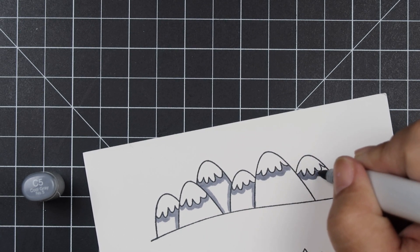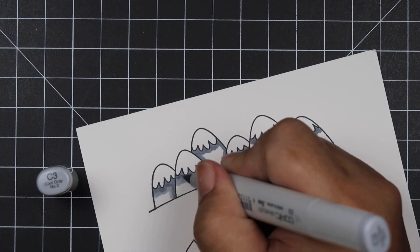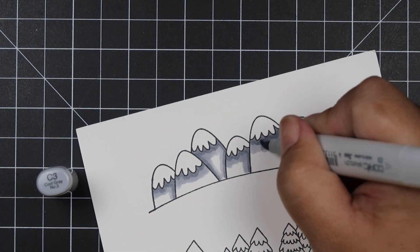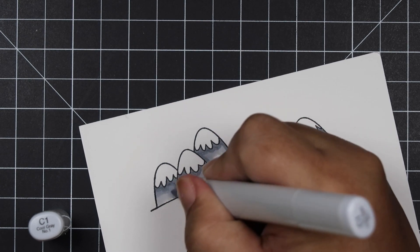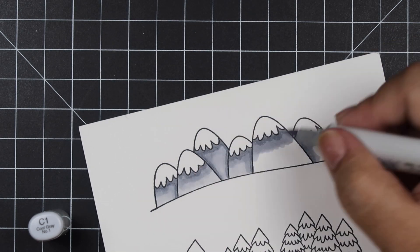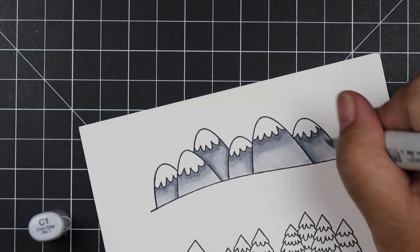Now I'm going to start coloring. The first thing I did is color the mountains, using C5 as my darkest color, C3 as my mid-tone — I just outlined the snow cap and dragged it down a little with C3 — and then C1 for my lightest color. If the mountains are tucked behind, I put a little line on the sides so it looks like a shadow.